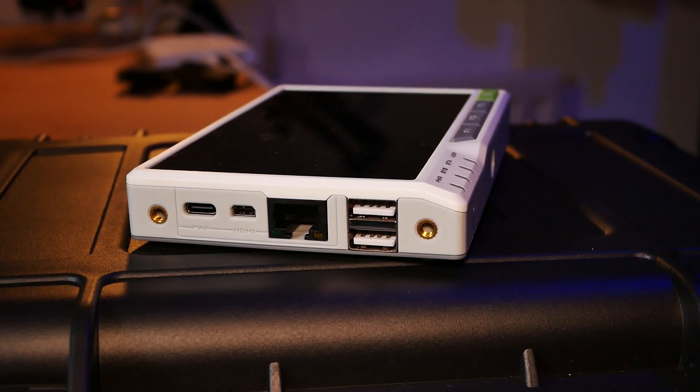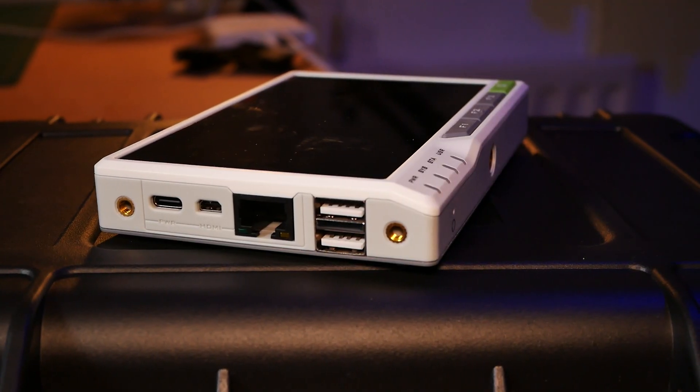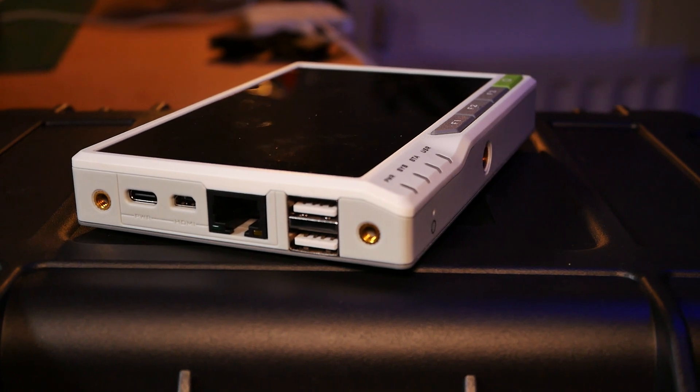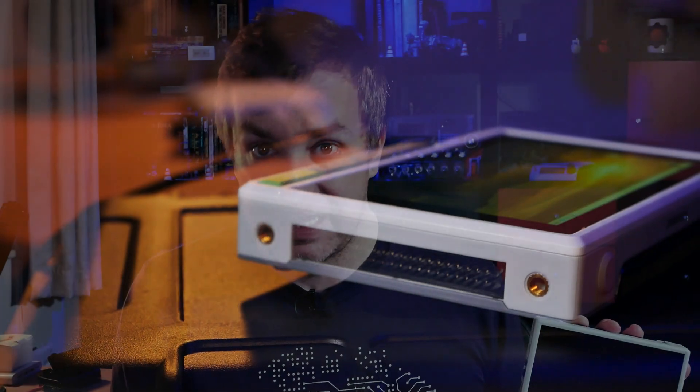On top you have an additional button to wake up the device and a gland in case you want to extend the antenna or route cabling inside. Both side panels have been fitted with I/O. On the right-hand side you have RJ45 for Ethernet, and since this uses a Compute Module it also comes with Wi-Fi in 2.4 GHz and 5 GHz bands and Bluetooth 5.0. You also have a micro HDMI, a USB Type-C port for power input, and 2 USB 2.0 Type-A ports. On the other side there is a 40-pin header for connecting various electronics and extensions.